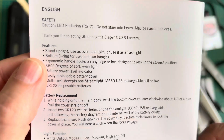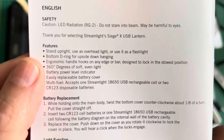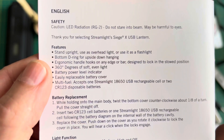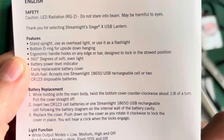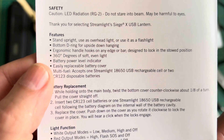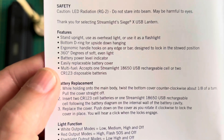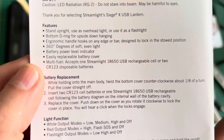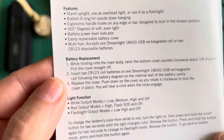Features: stand upright, use as overhead light or as a flashlight. Bottom D-ring for outside or upside-down hanging. Ergonomic handle hooks on any edge or bar, designed to lock in the stowed position. 360 degrees of soft even light, battery power level indicator, easily replaceable battery cover. Multi-fuel — accepts one Streamlight 18650 USB rechargeable cell or two CR123 disposable batteries.